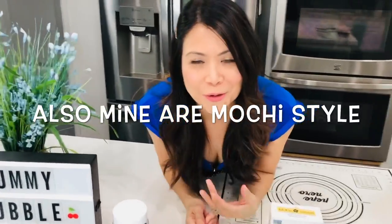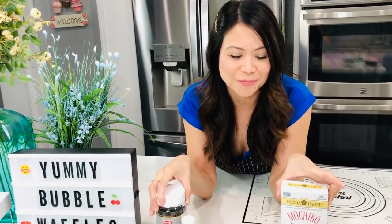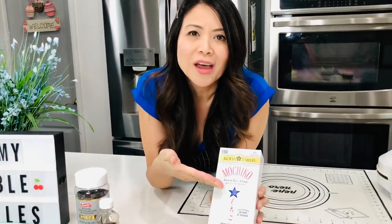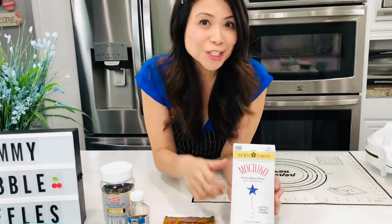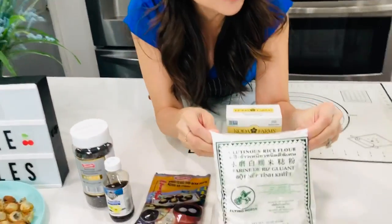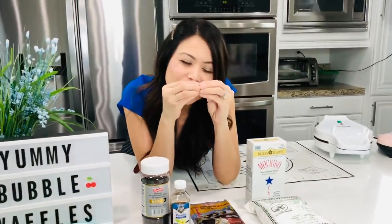There is a difference between the Hong Kong egg waffles that started in China and mine. Mine are a little bit simpler. In Hong Kong they like to use custard powder and tapioca starch, and mine use ingredients that you already kind of have in your pantry, except for a few special ones. One of the things is mochico flour — my favorite sweet rice flour, the same as glutinous rice flour. They add this delicious chewy mochi texture to my waffles.